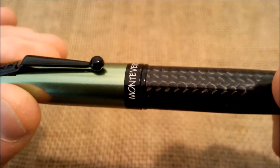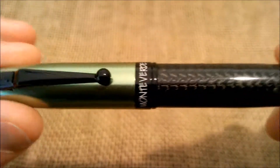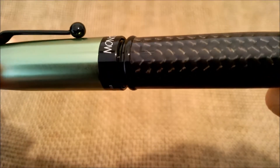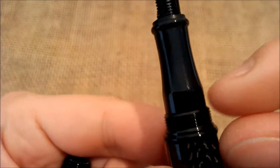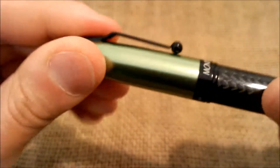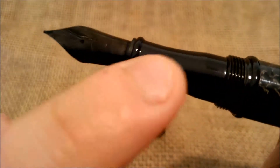The pen opens by unscrewing — it's not bad, not good, but quite strange because you only have to turn it maybe not even a full turn, maybe three quarters of a turn, to open the pen. You can see it has some white threads — it has many more threads than you would expect for it to open so easily, but that's okay. The section is also made of metal, black, very polished and shiny.